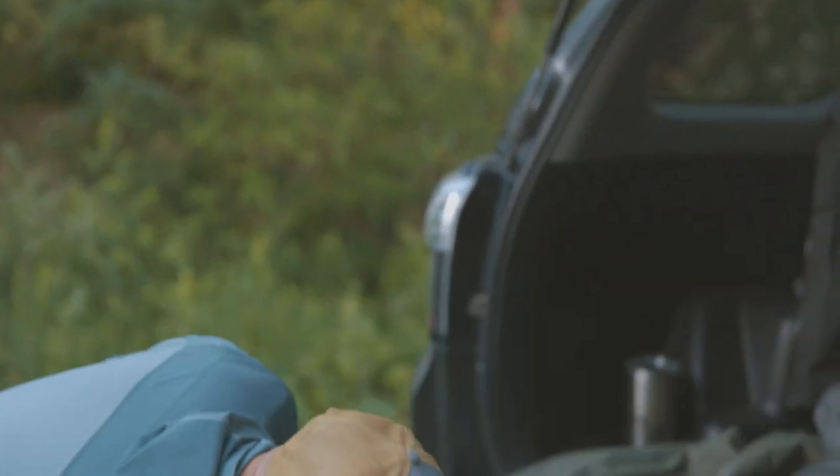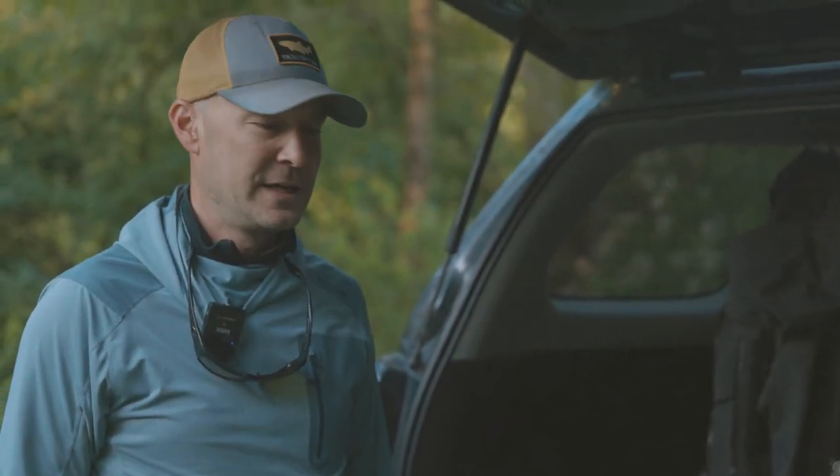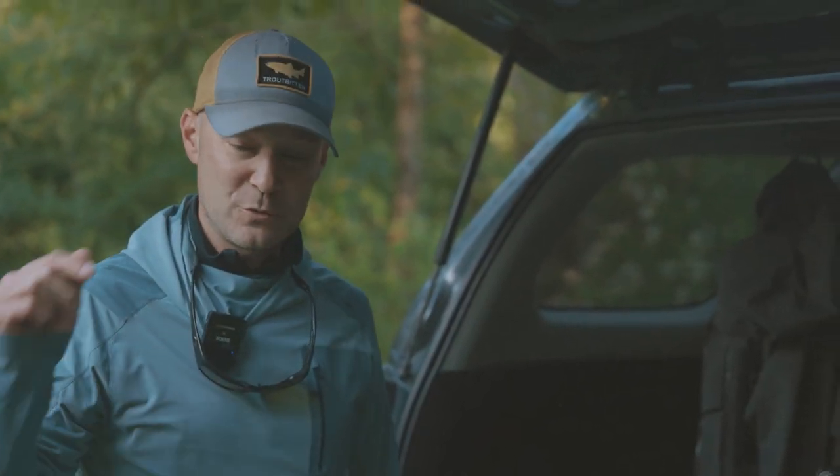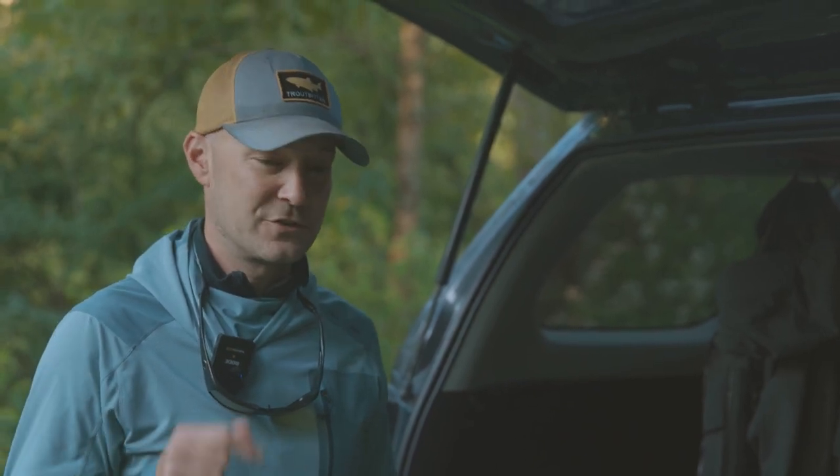First, let me tell you, there are over 800 articles on Trout Pit, and at least 200 of them are about the mono rig. So a lot of details there, and I will drop some links to some of those important articles in the description below.